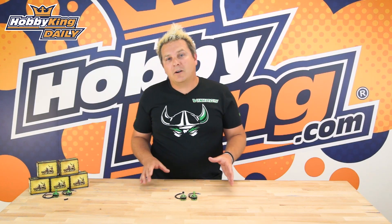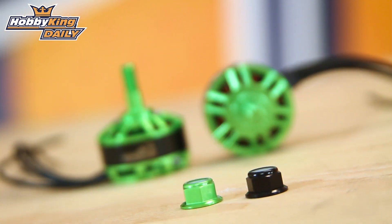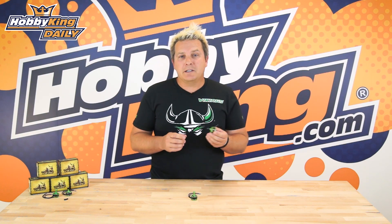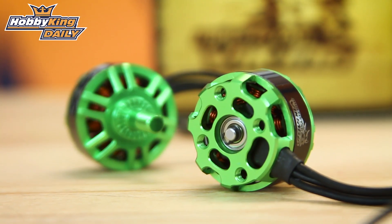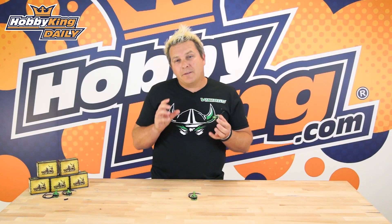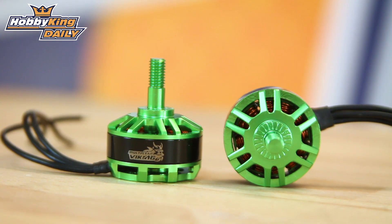These come in a clockwise and counterclockwise rotation so the lock nuts will actually be self-tightening. Running through some of the specs: these are high quality Japanese NSK bearings. The magnets inside are N50SH magnets, which have a high temperature rating — great for high temperatures and really good strength.